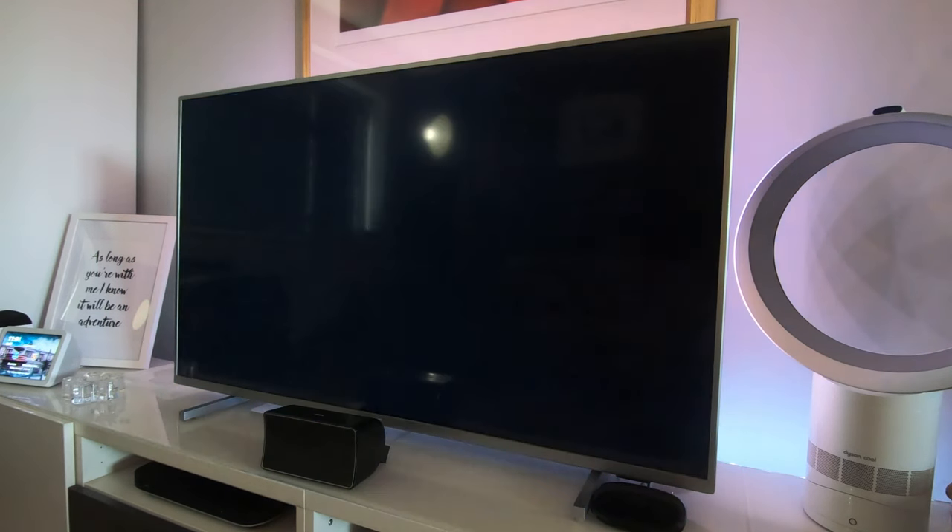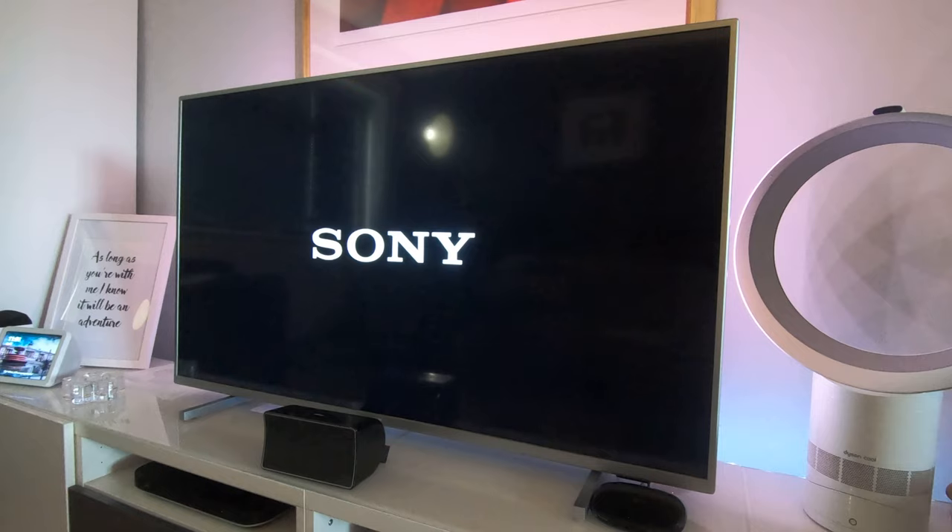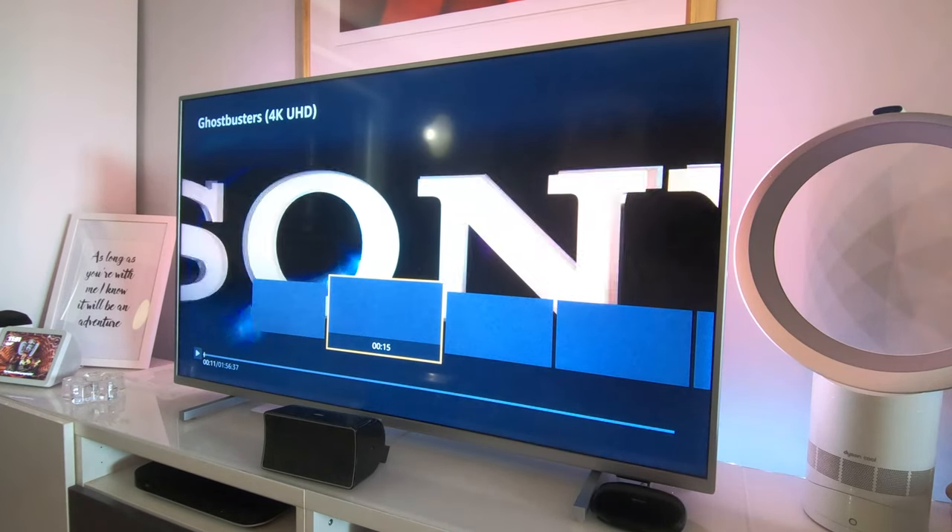Let's go into an app and show you a movie. I won't have the sound up for copyright reasons. Going into Prime Video, we've got Ghostbusters — let's watch a bit of Ghostbusters in Ultra HD. I'll start it over and fast forward a little bit to get into the film. I'm not a TV expert, just a guy with a TV who likes making YouTube videos, so I can't get too technical.